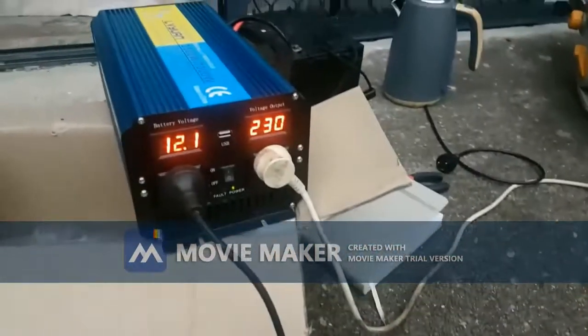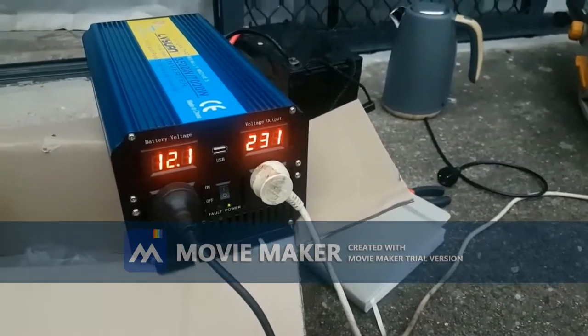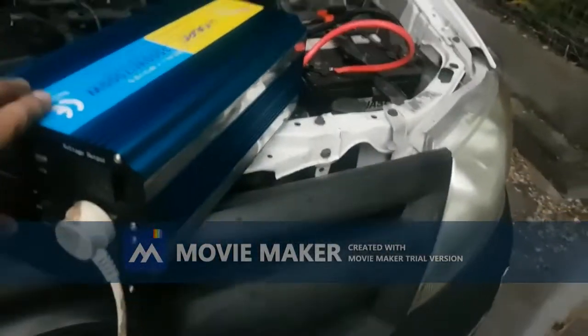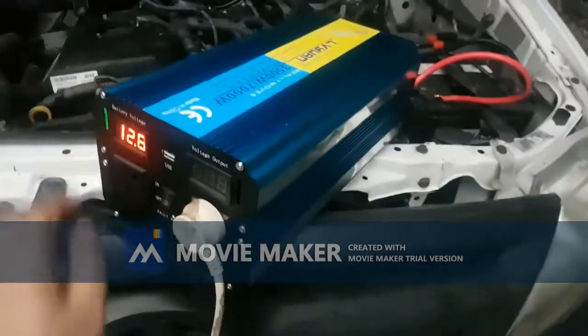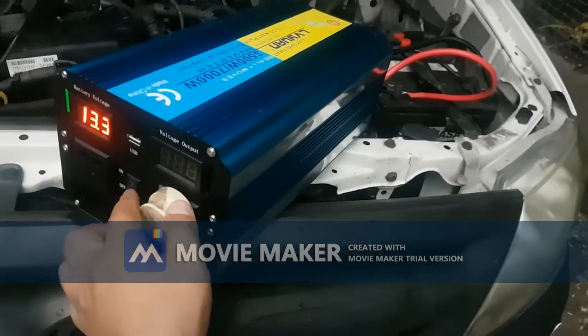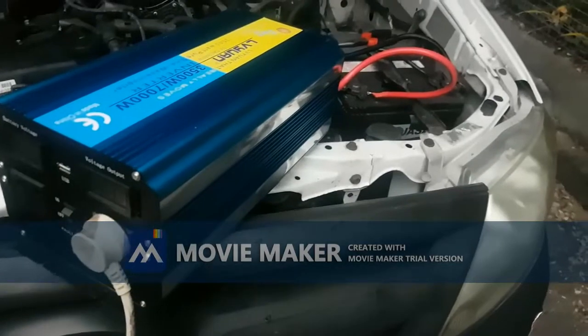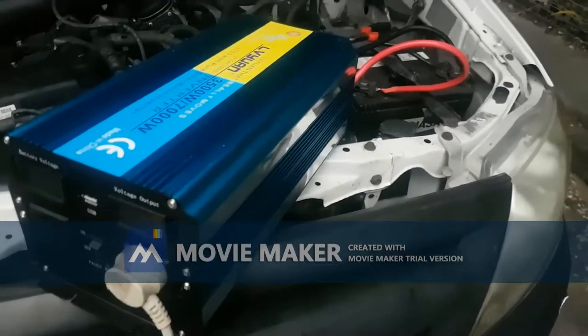Let's disconnect it from the battery and connect it to a car battery. I connected it to the car battery and started it - and there you go. It just sparked and short-circuited. That's it - that's a waste of 200 bucks.